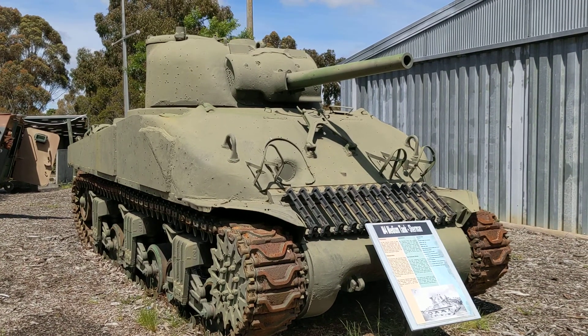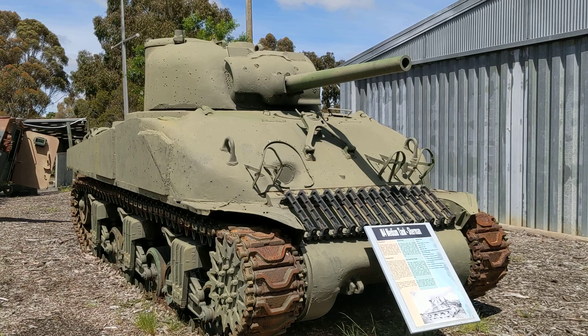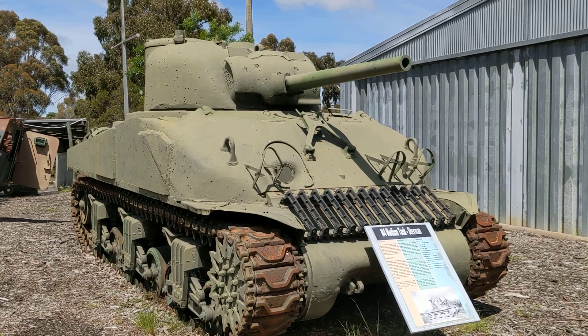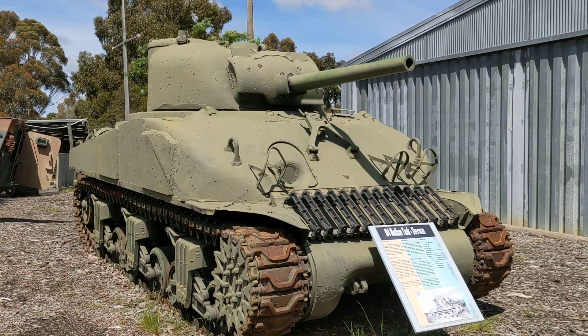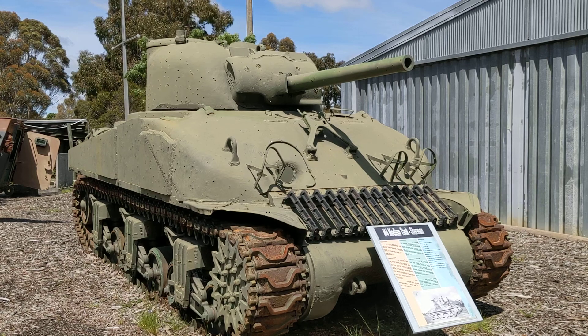Hi again, here we are at the Australian Army Tank Museum, about 120 kilometres north of Melbourne in Puckapunyal, Victoria. This facility is the Australian Army's armoured school, so this is where we train our tankers, and we're taking a look at some of the vehicles in their museum collection from the World War II era.